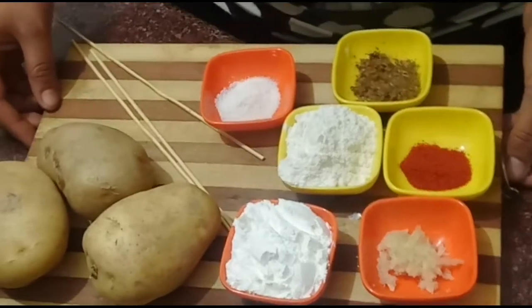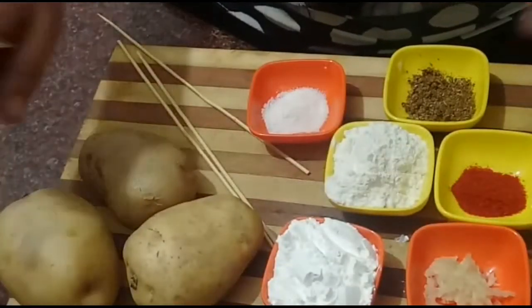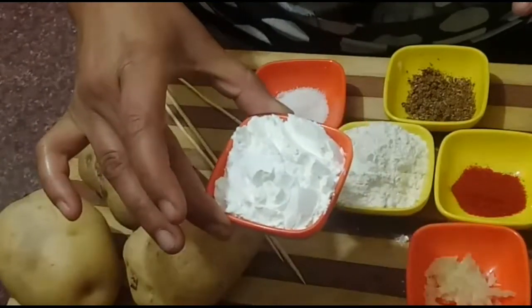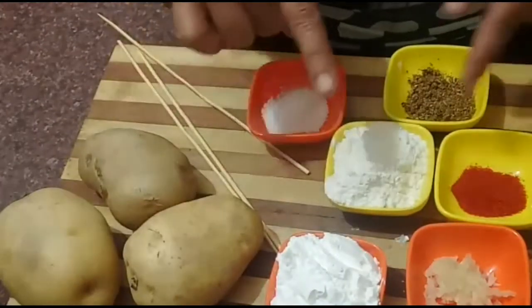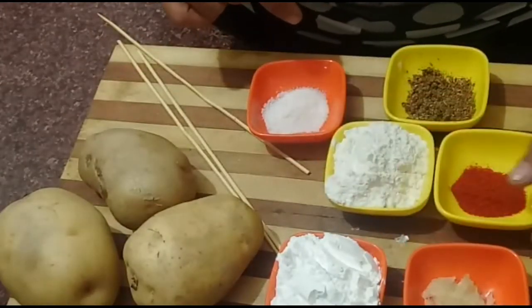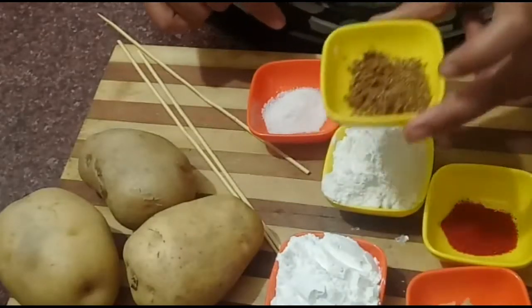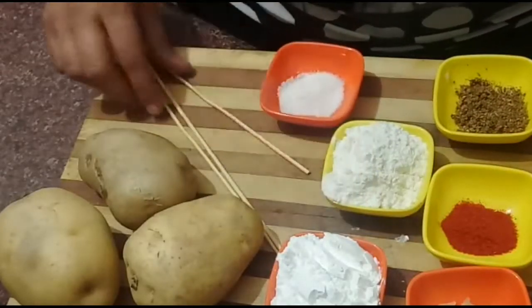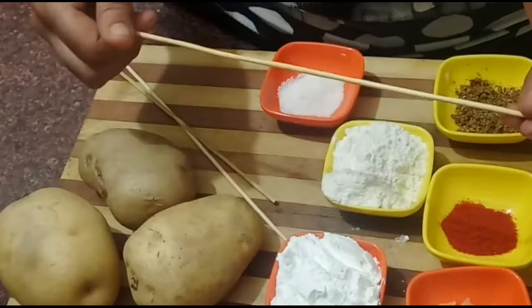This is very tasty and very good. Let me show you the ingredients. I have three big potatoes, two tablespoons of corn flour, and two tablespoons of maida. I have half a teaspoon of salt and one teaspoon of Kashmiri lal mirch powder. I have also put in panini-tikka masala, which is easily available in the market.